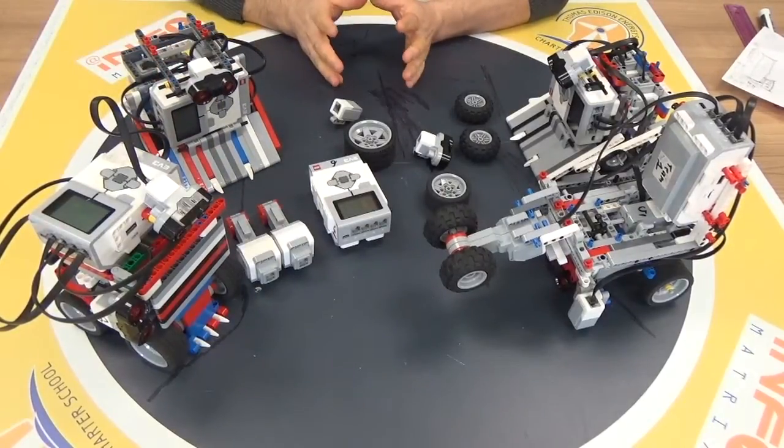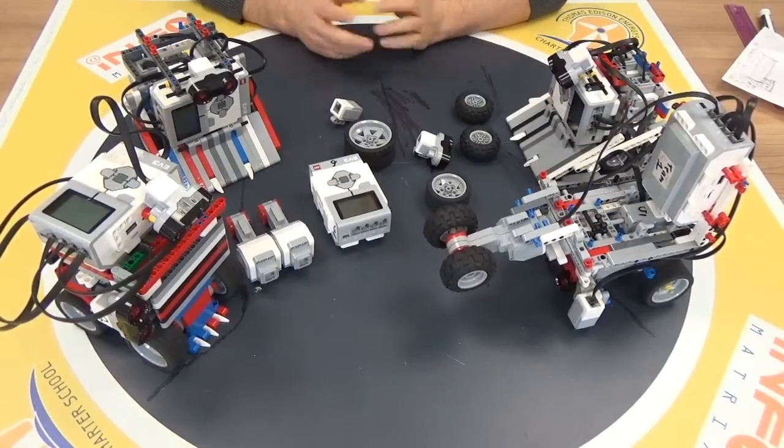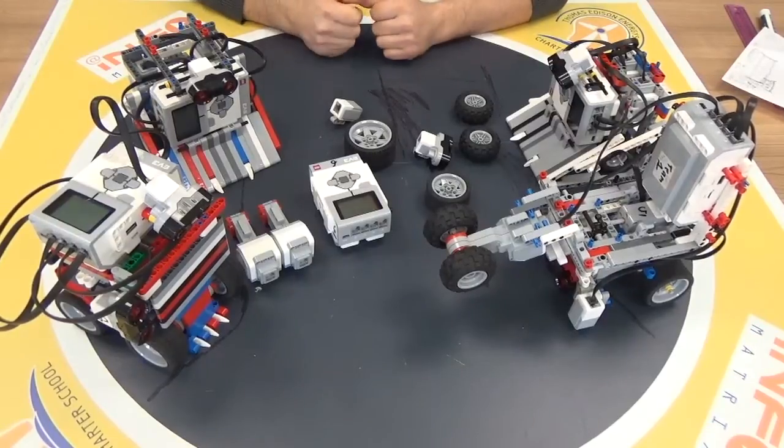After you finish designing your robot, there is another part: your programming and sensor rotation settings. That is another part of our topics. Thanks for watching.